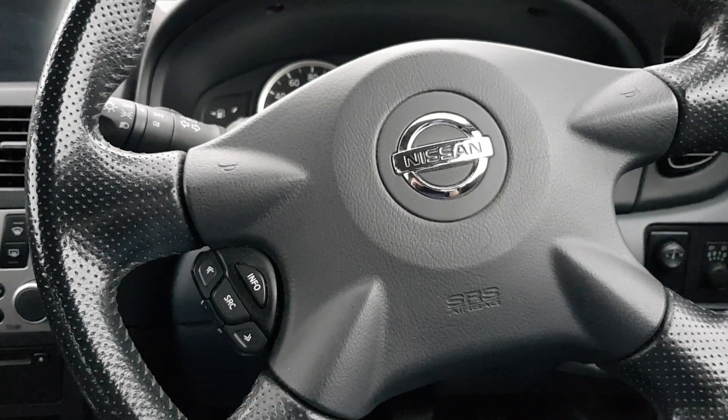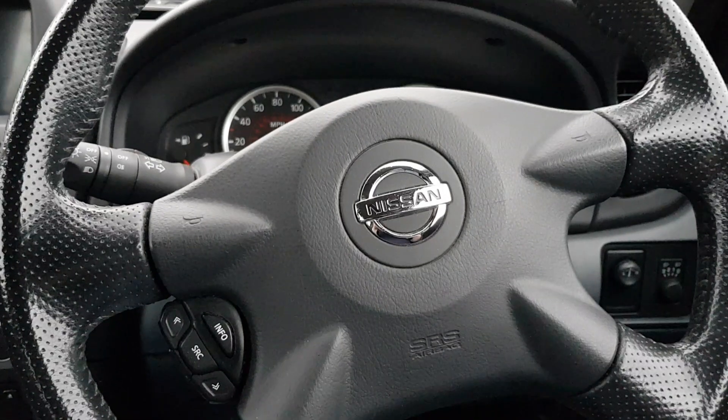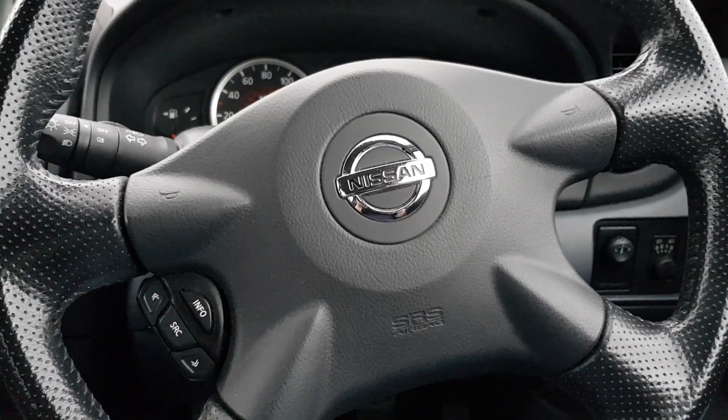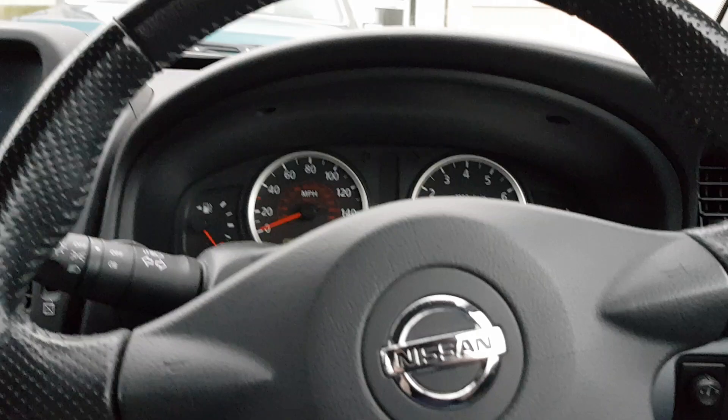Hi there, it's J-Marie01 here. Just a very quick video today — very impromptu — but I have had a problem with my 2004 Nissan Almera N16 generation, which is a 1.5 petrol engine.